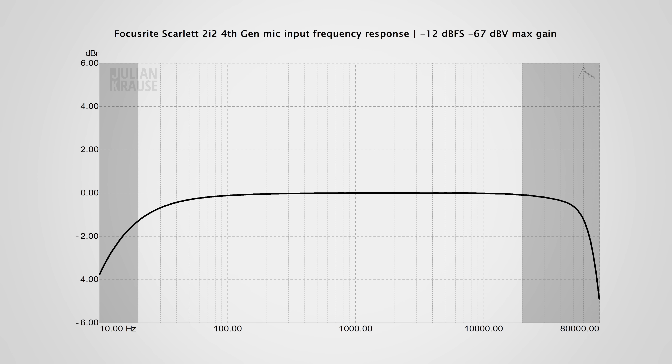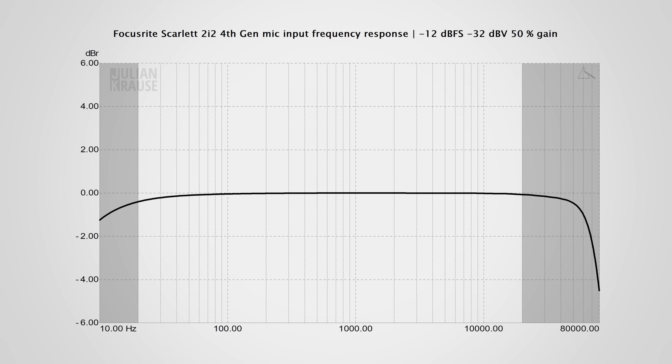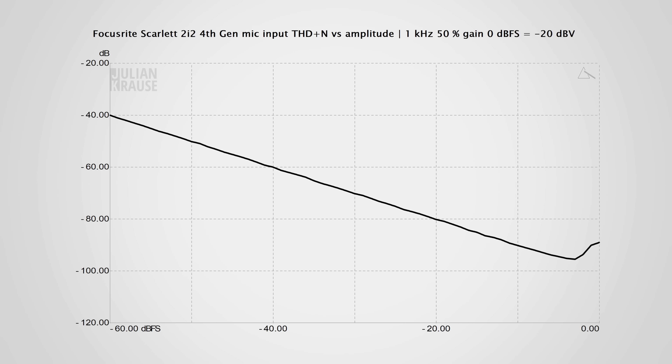All audio in this video is recorded with the 2i2 4th gen, so let's have a look at some measurements. The frequency response should be as flat as possible to not color the sound, and that looks very good even at the maximum gain setting. There is a minimal amount of rolloff in the lower frequencies but that is inaudible in practice. The response gets even slightly better with lower gain settings. Distortion is also really low — with a typical microphone signal you can just barely make out some distortions close to clipping, but this is at an inaudible level.